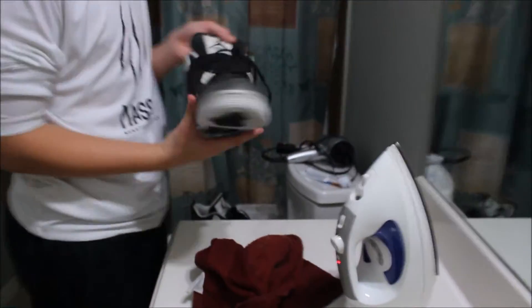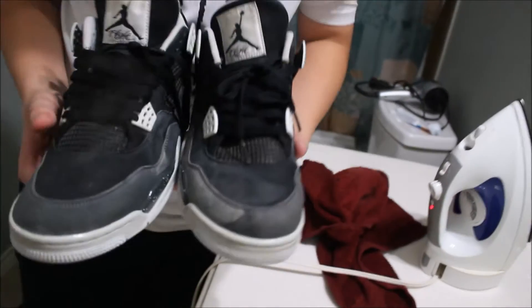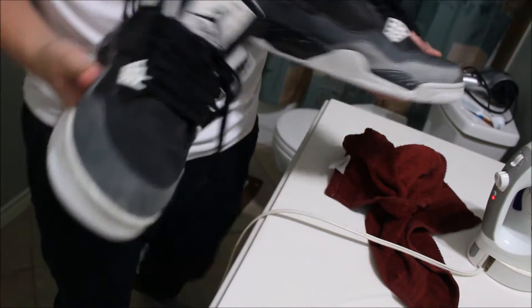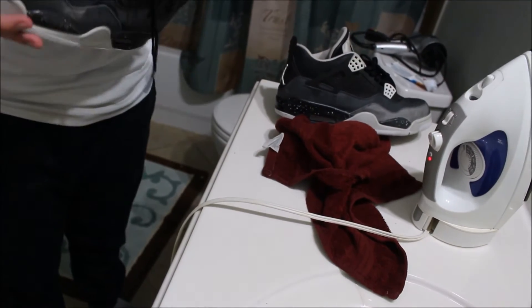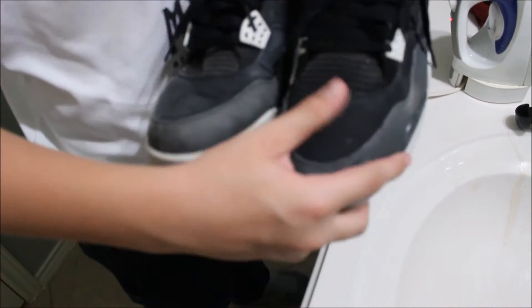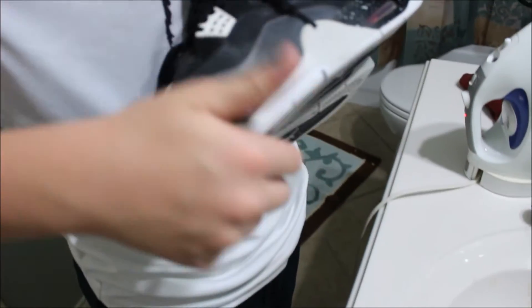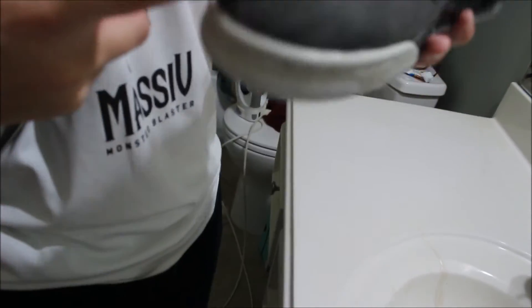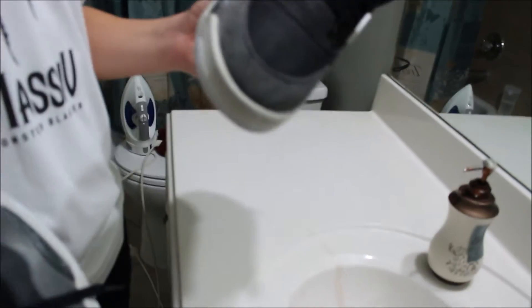Oh, looks good, huh? Just a little bit of a touch up — you can really tell, can't you? This is really bad compared to these. Way better, look at that. So much better. The actual color is gray, but it's just black because it's too damp. Now that we've got the creases out, as you can see it's such a big difference. On this one it's not as good because I don't know why it just won't work, but it's still pretty good — way better than what we got.